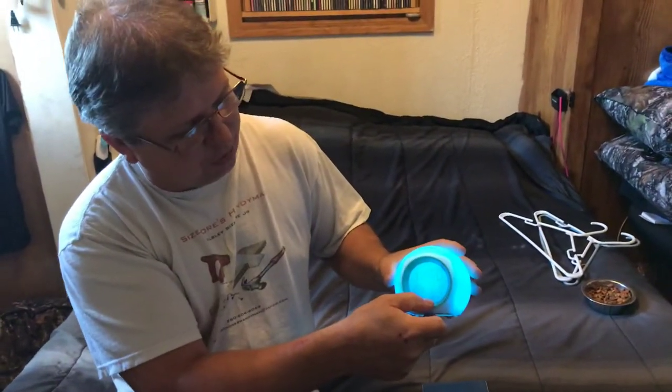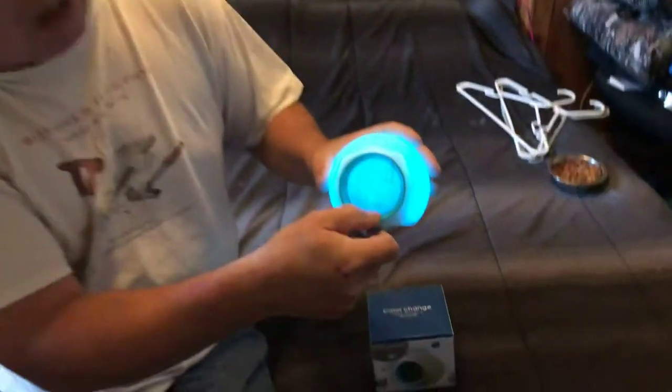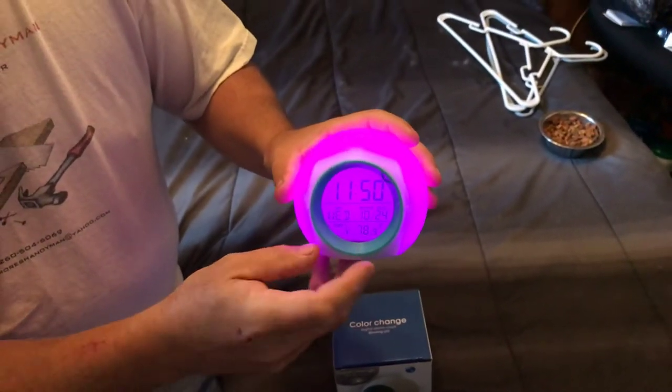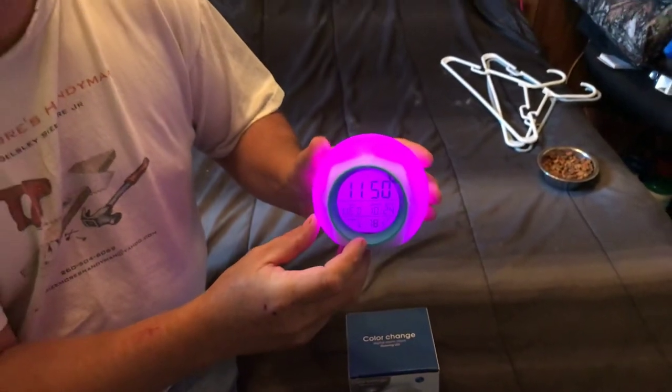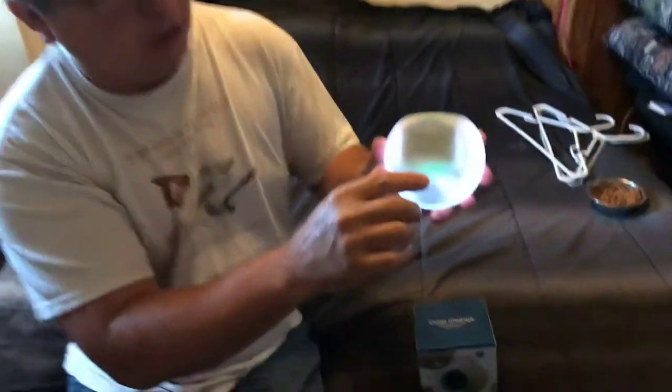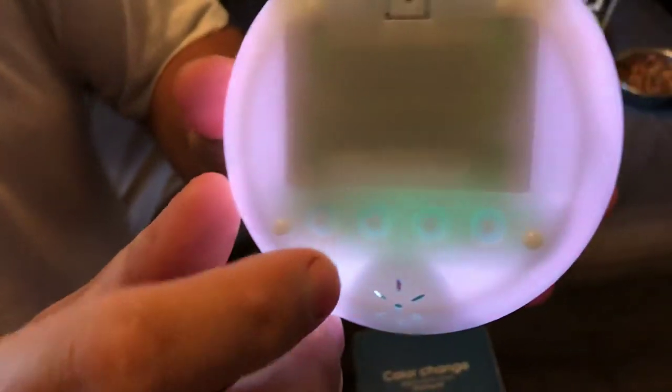It comes with a thermometer on it that shows the room temperature, and you can change it from Celsius to Fahrenheit. All the buttons on the bottom are there for you to set it up.